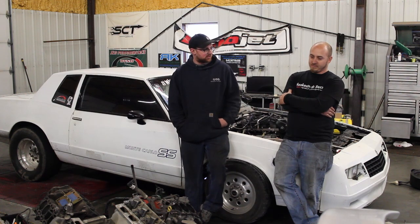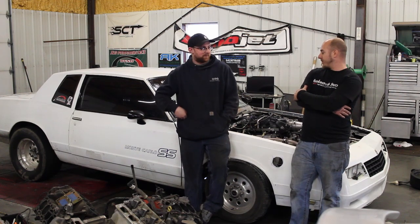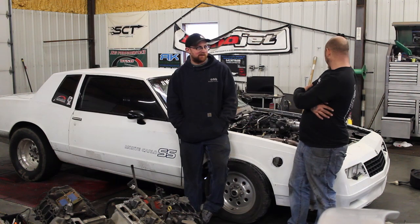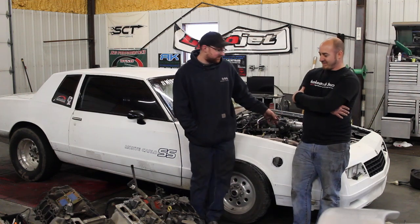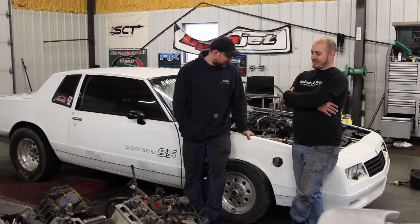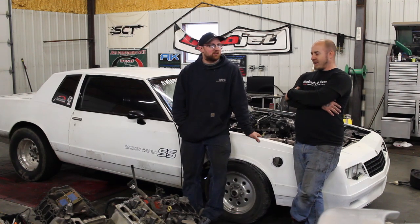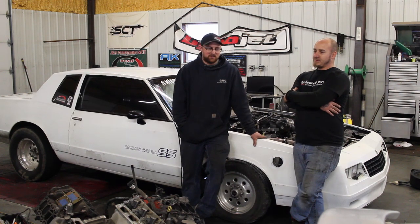For upgrades, it'll probably get a 6-liter next, bigger injectors, a second pump. Still kicking around the idea of nitrous — that'd be sweet. There's a lot of room in this car for an intercooler; I would love to see an intercooler on it. In the future, we'll see. The second pull it got to 200-degree inlet air temps, but every pull after that we had a blower fan on the turbo and it never got hot — down to around 140 to 150.